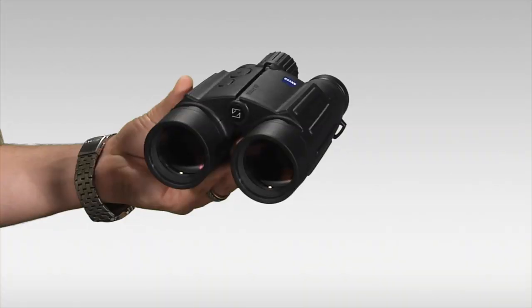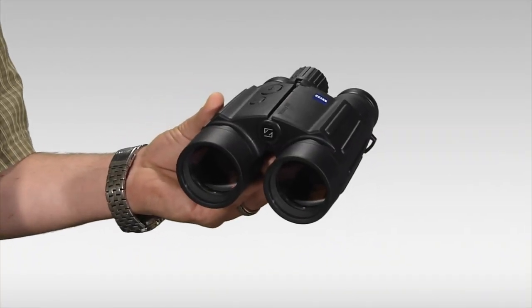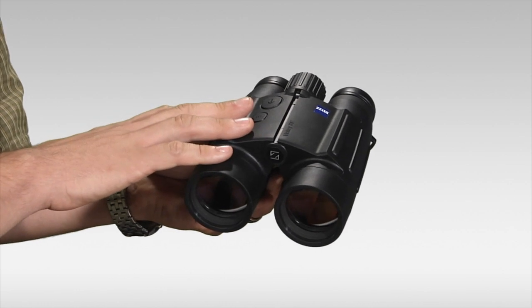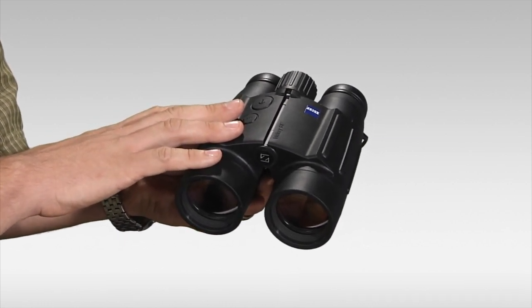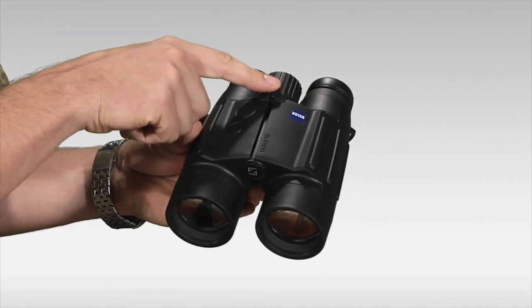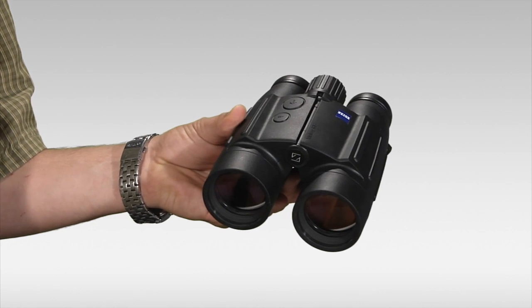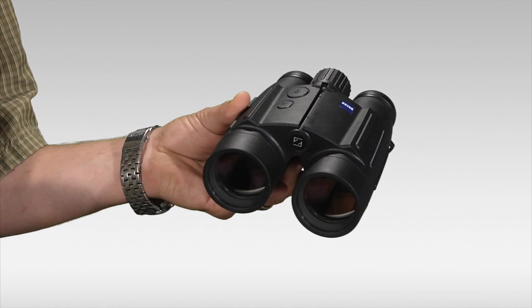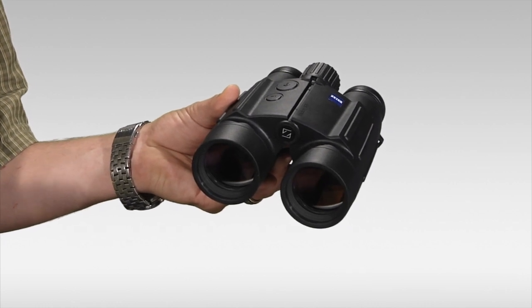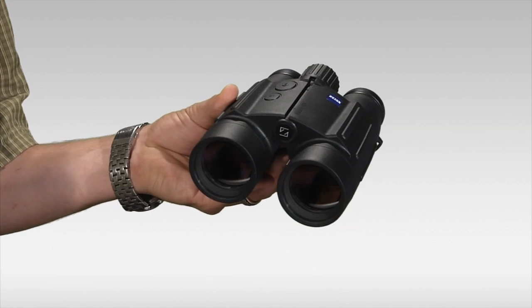Let's take a look at some of the features of the binocular first. It's got everything that you would want in a premium hunting glass. Nice, attractive black rubber armoring adds an element of shock resistance and grippability to the piece. Center focus wheel right up there, twist up and down eye cups with good eye relief. Of course, it's waterproof, shock resistant, and best of all, it's got first-rate optics. Zeiss uses their fluoride lenses in this to be sure that you get a perfectly sharp, crisp, and true-to-life image every time you look through it.